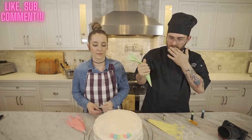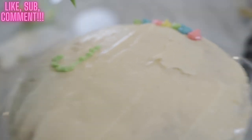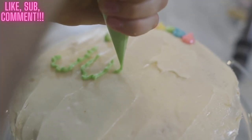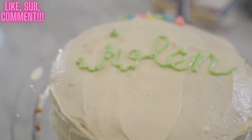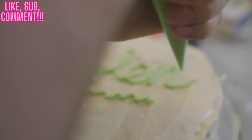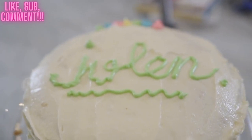Where do you want to write the name? Just write it right in the middle. I don't understand how to pipe letters. This one's gonna be in cursive. Oh my god. I'm gonna underline it just so people know it's my birthday. Okay, all right — underline it. That's really nice actually, I like that. That's really nice, Julian.